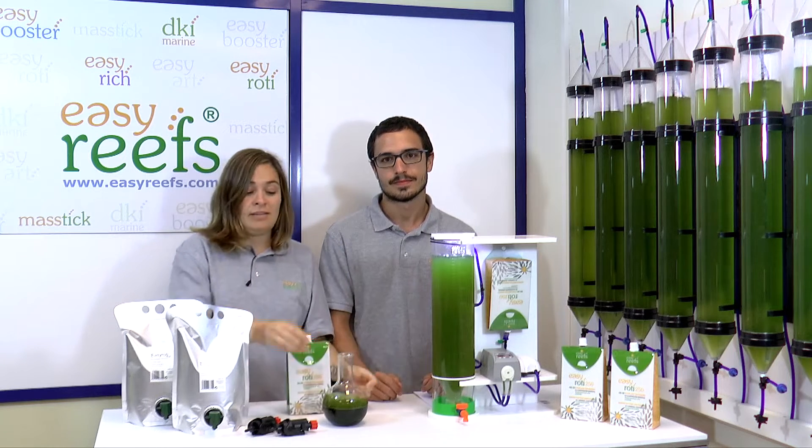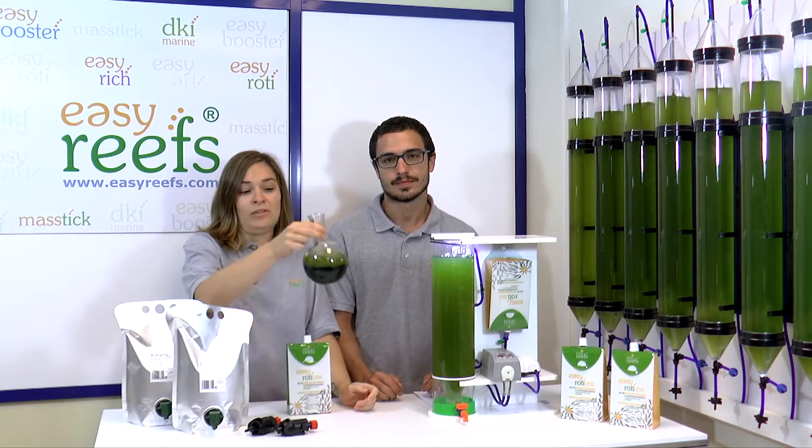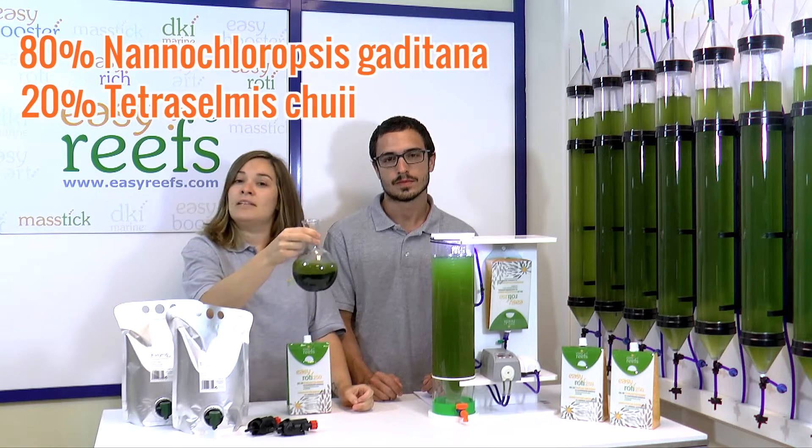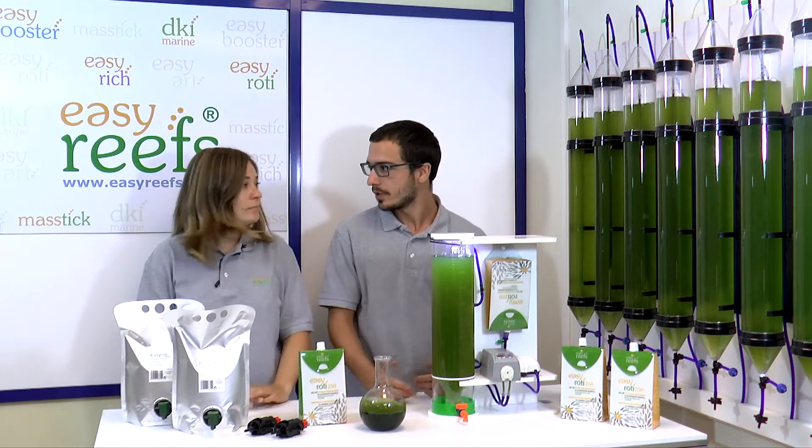Actually it is not more than a mixture of different species of phytoplankton. It contains Nannochloropsis gaditana at 80% and Tetraselmis chui at 20%. Ines, could you explain to me why it is better to use EasyRoddy instead of phytoplankton grown at home or purchased?